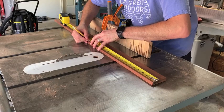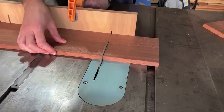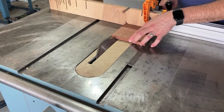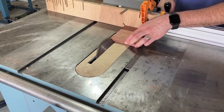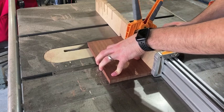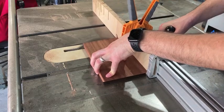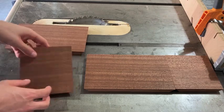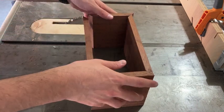I then measured and marked the length for each of the sides of the box. I cut the panel into smaller pieces before cutting the miters. Then I set the table saw blade to 45 degrees and cut miters on all four sides of the pieces, bringing them all down to their final length. I set the angle of the blade using a digital angle finder and made some test cuts prior to running my actual pieces through the table saw. Now I've got all my sides to the box cut and laid out, and I wanted to put them all together to see how the miters fit and make sure I didn't need to make any other adjustments.